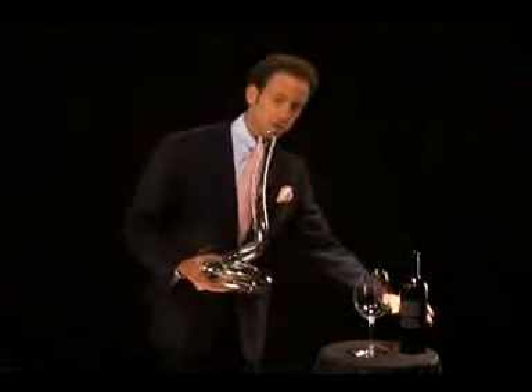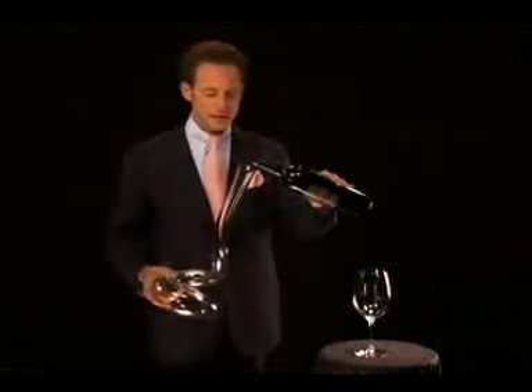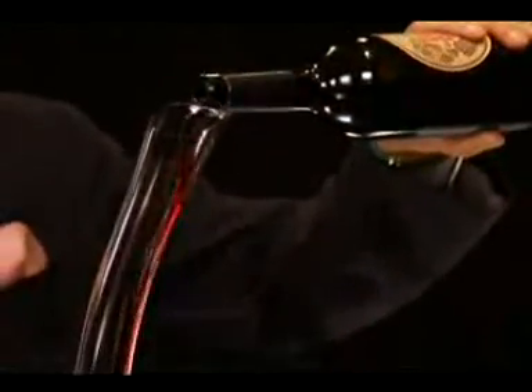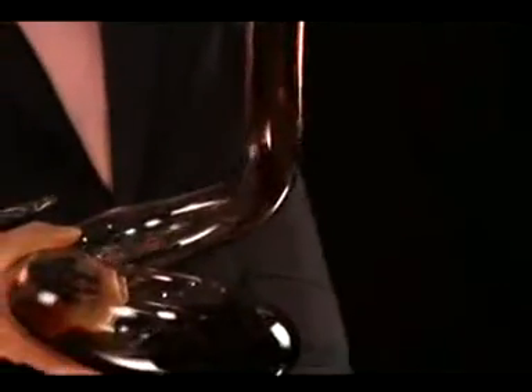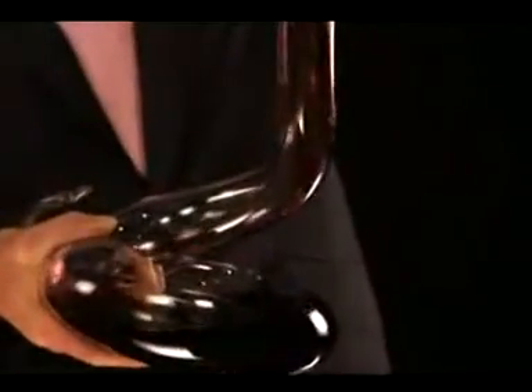You take a bottle of wine and you pour it into this beautiful decanter. As you can see, due to the long neck of this decanter, the wine gains in air — the wine breathes. In general, people say you should decant wine at least two hours before you consume it. With a little decanter like this, you can also work with less time.